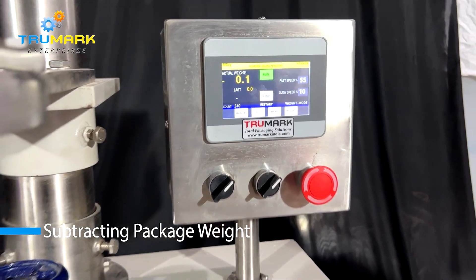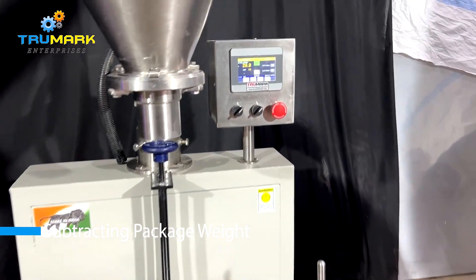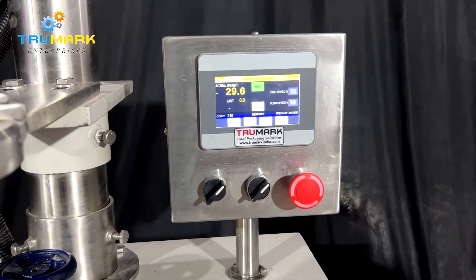The screw conveyor elevator feeder automatically goes on or off by sensing the product level in the hopper using a vibratory fork sensor.